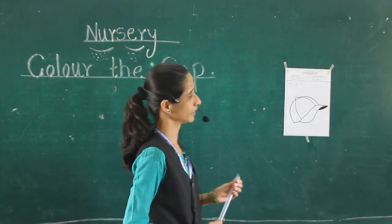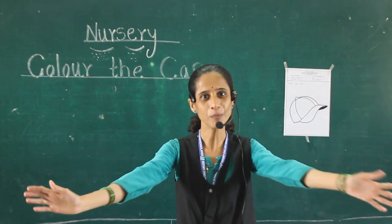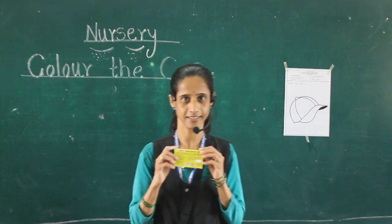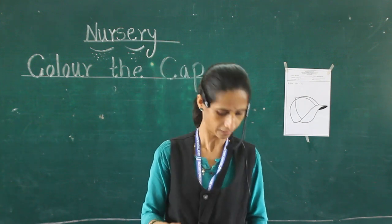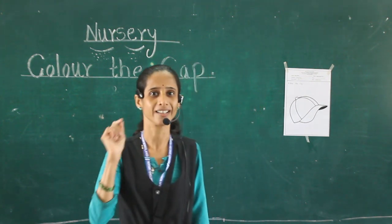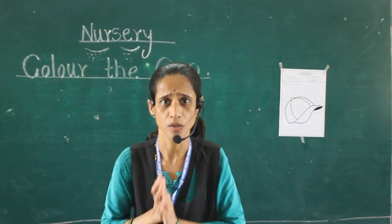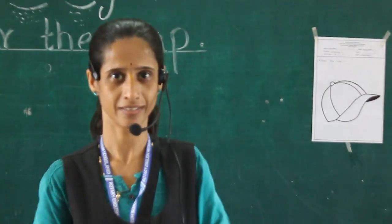You are already in nursery and you like so many colors, I know that. You have colors you like — black color. Use this color for coloring, and do nicely. Don't color outside the lines. Which color do you want? Which color do you like?